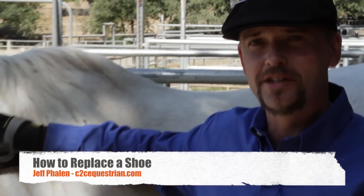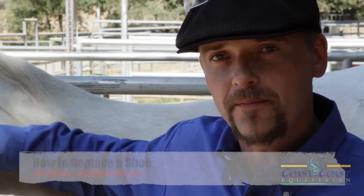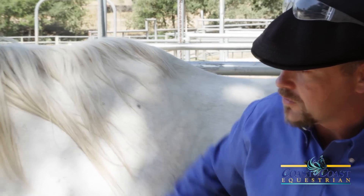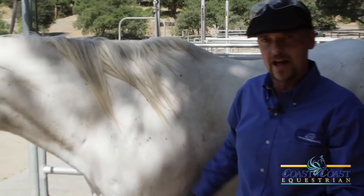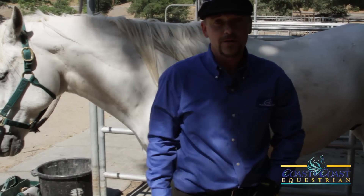Hello everybody. My name is Jeff Phelan. I'm with Coast2CoastEquestrian.com. We're here with Phantom at Fremont Hills Country Club in Los Altos Hills, California. And today we're going to be demonstrating how to replace a shoe.